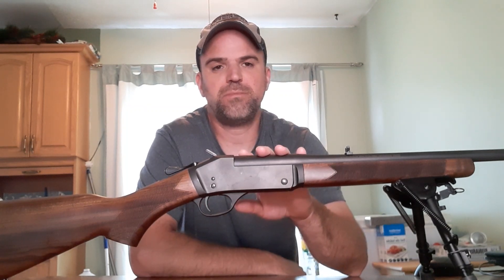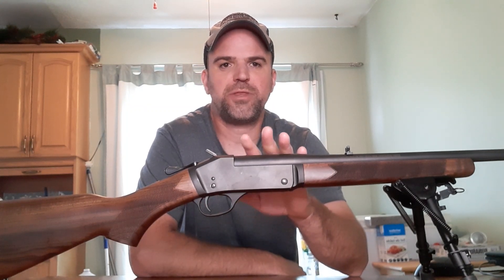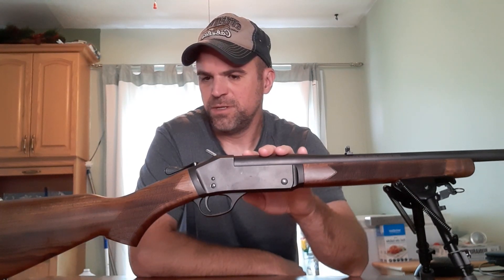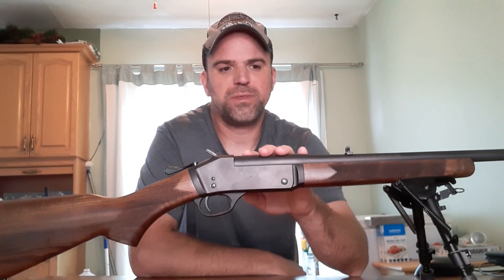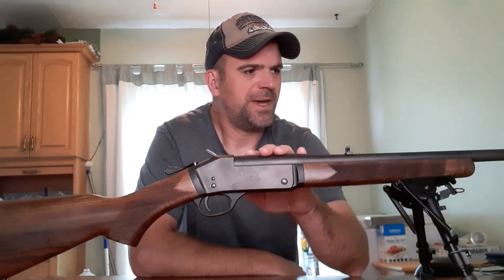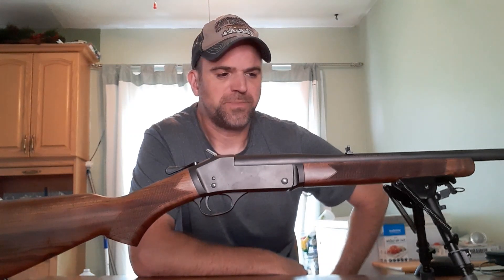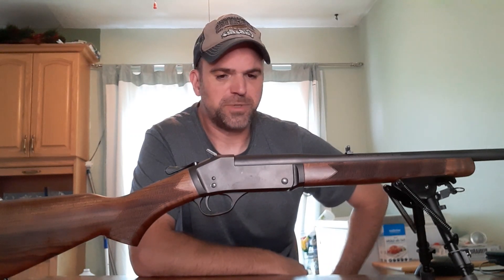Hey YouTube, how's it going? Just another tabletop gun review here for you. This one is going to be on my Henry single shot 30-30. I've had this one for a little while, I just haven't really done a whole lot of shooting with it — a little bit, but not much. I thought, let's do a review on it, kind of give you guys my thoughts, my impressions, and let's talk about it.